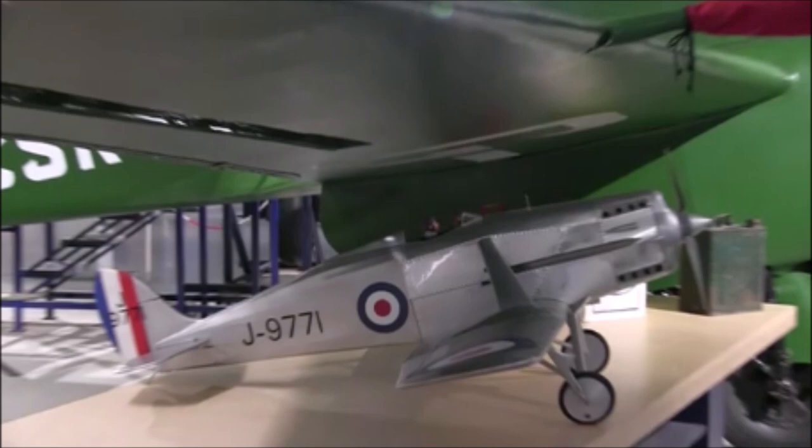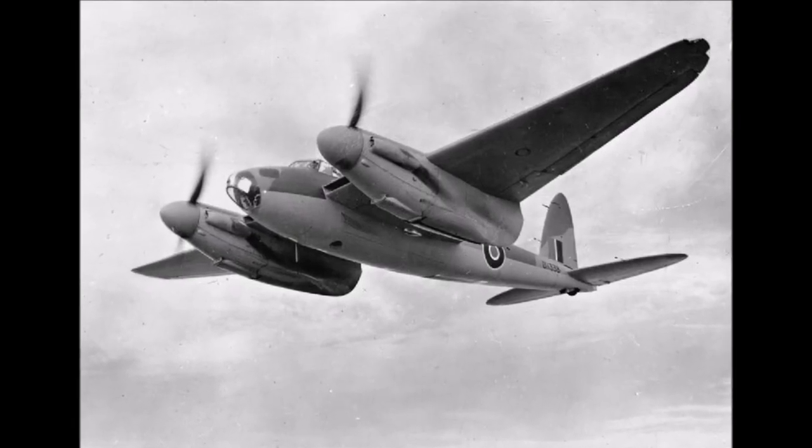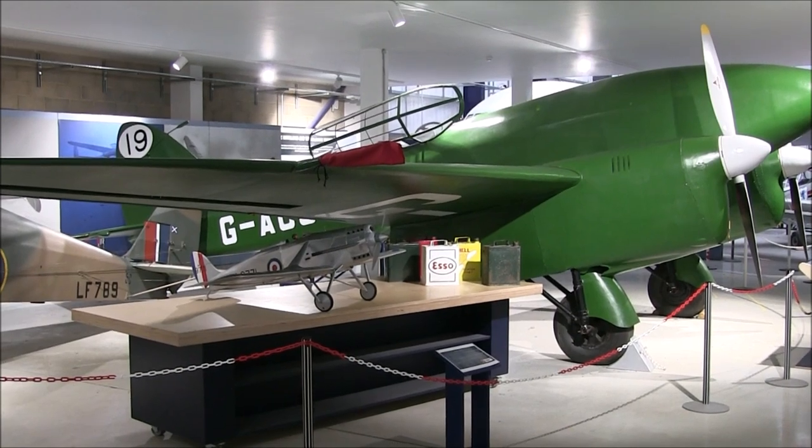The prototype was not a complete loss though. After the Rapier, Frank Halford designed the Napier Sabre, another H engine, which powered the famous Hawker Typhoon and Tempest during the latter part of World War II. De Havilland also built on their knowledge and went on to build the DH-88 Comet Racer, which led in turn to the idea of a high speed bomber — the famous DH-98 Mosquito. So although this plane never entered production, it is a great example of pioneering work from de Havilland, and you can see many other examples of de Havilland's pioneering at the museum.